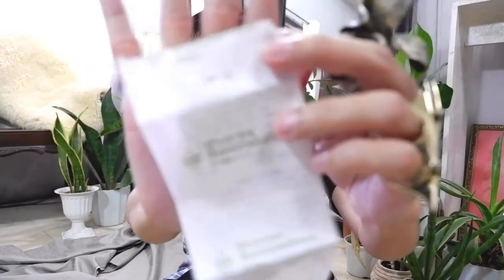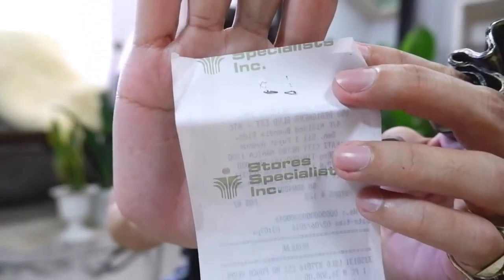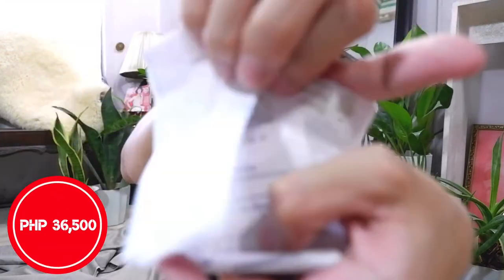I got this one at 158 Designers Boulevard — their group is the 4 Specialists Inc. The price of this one — oh wow — I got it on sale! The original price is ₱36,500. And the date I got it is February 6, 2016 at exactly 3:07 PM. So 2016, 2017, 18, 19, 20, 21 — happy fifth year for my YSL! This bag has been with me for five years now.